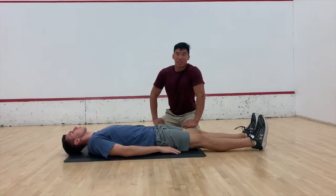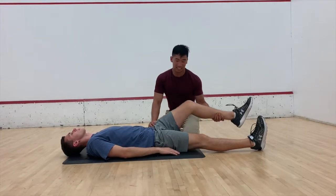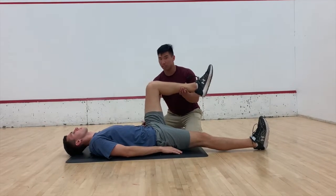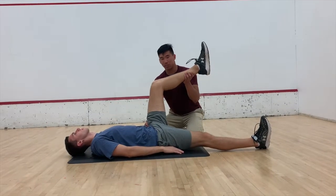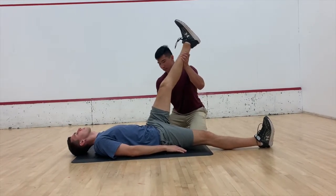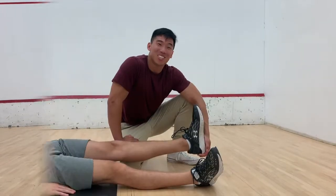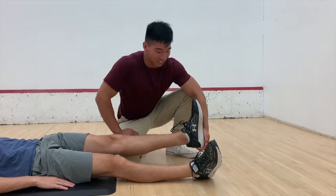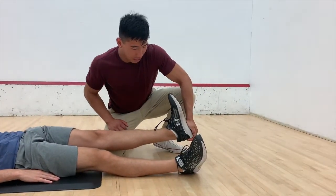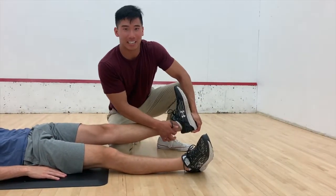I'm playing the physical therapist and our friend here is the patient. We'll do a 90-90 stretch right now. I'll bring his knee up to 90 degrees, hip to 90 degrees, then slowly bring his leg up so you can feel the stretch on his hamstring. Next is an Achilles tendon stretch — I'll cup the heel and push up. The patient will relax and you'll feel the stretch on his Achilles tendon.